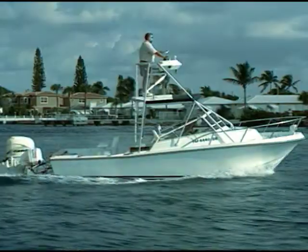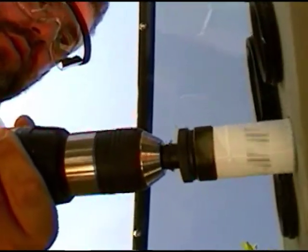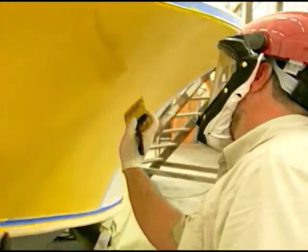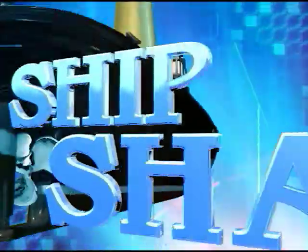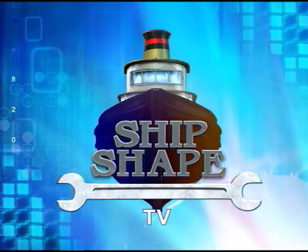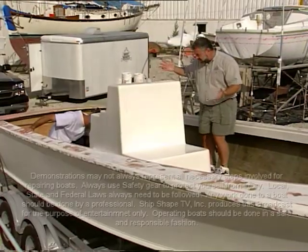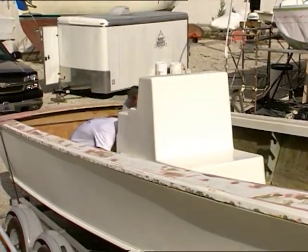All right, let's fire this thing up. I got to tell you, the center console fits perfectly, but we do have some huge gaps on the inside here.